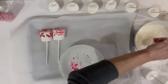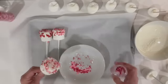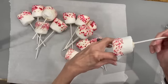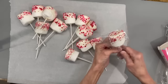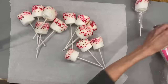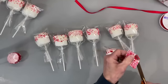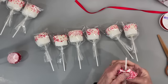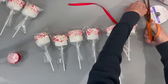Just keep going until you get them all dipped and sprinkled, then we're going to package them. I'm putting these in a bag and tying it off on the bottom with a rubber band, then attaching a ribbon and a mini cupcake holder. Cut the bottom off the mini cupcake holder so you can slide it right up on that stick to make it look kind of like a flower, then tie a ribbon around the bottom to tie it all together.